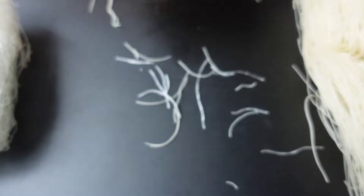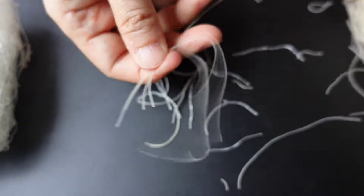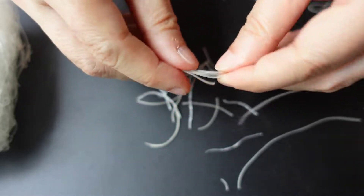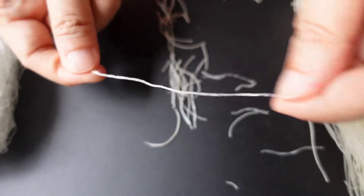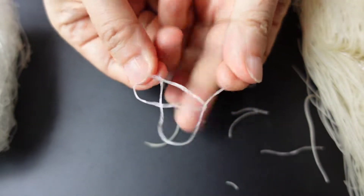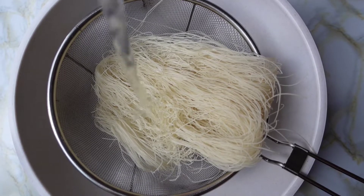For crispier rice noodles, do not soak in water, but to allow more bending, we need to. Glass noodles do not need any soaking — we could twist them without breaking. We soak rice noodles for 5 minutes in water.